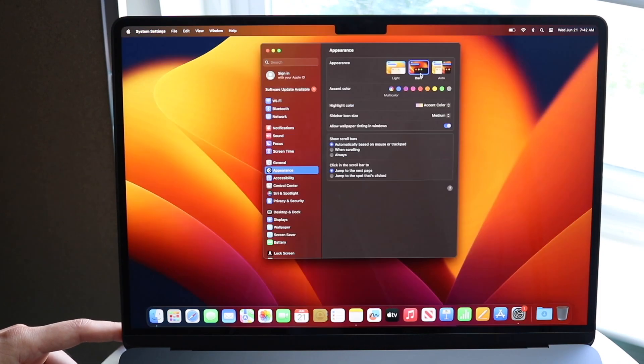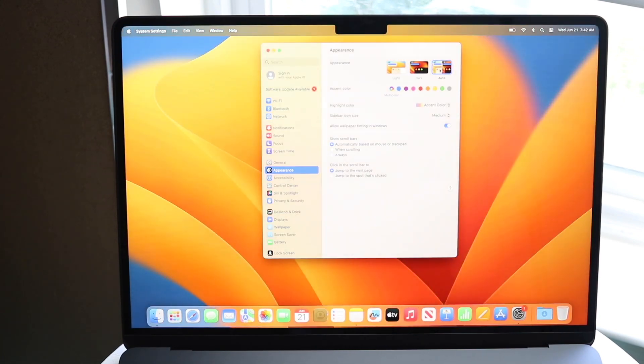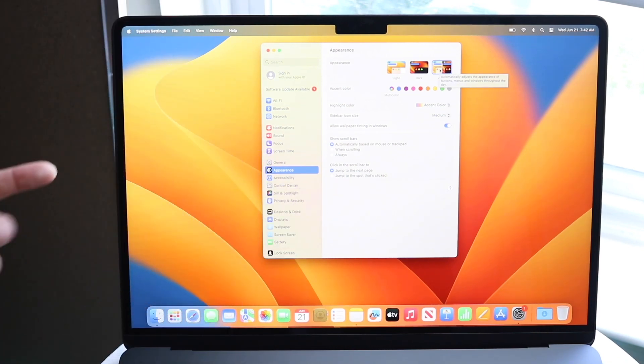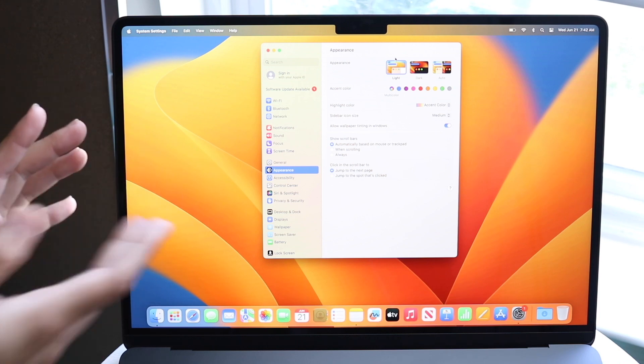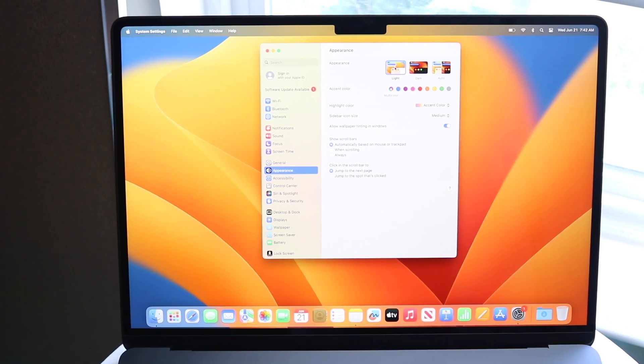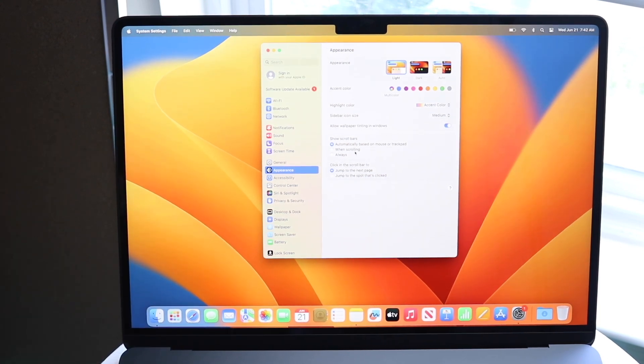Dark mode looks really nice, especially if you're using this MacBook on an everyday basis. You can also choose Auto, which will automatically switch between dark and light mode depending on the time of day. I personally prefer light mode — it makes things a little brighter and looks good on camera. You can also change the accent color and many other things, but adjusting your appearance is a great first step.